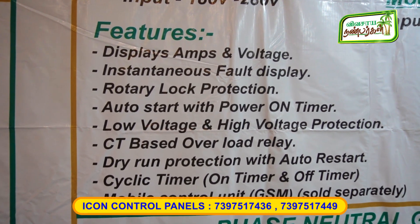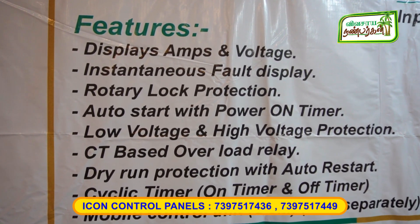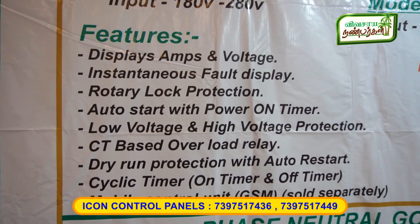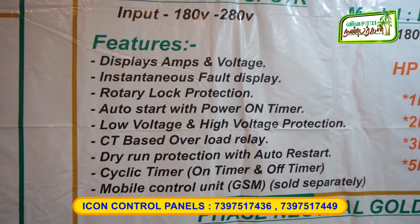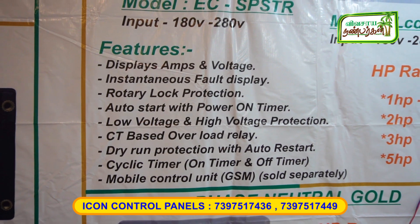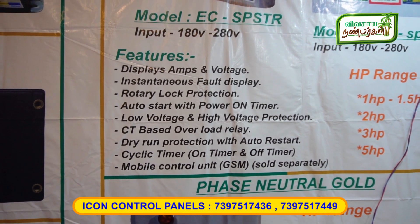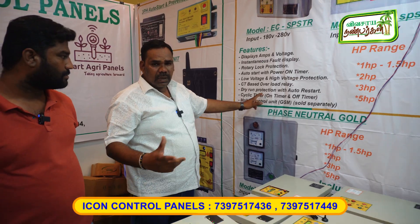Rotary lock. Auto start, on-timer. Low voltage and high voltage protection. Dry-run protection. CT-based overload relay. Underload relay. Cyclic timer. On-off timer.